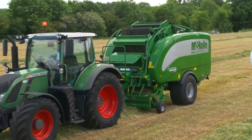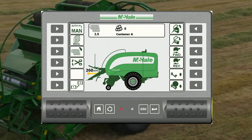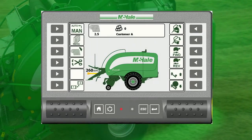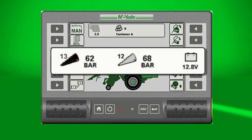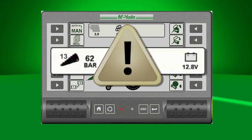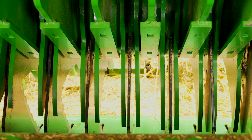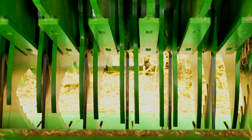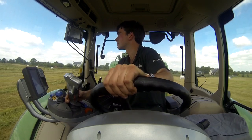To ensure that the machine always delivers a good chop quality, a monitoring system has been put in place on the Fusion Vario. Firstly, knife working pressure is monitored and displayed on the control box. If the knife pressure becomes too high or too low, audible and graphic alarms are activated to notify the operator. Secondly, a sensor monitors the distance between the top of the knife and the spine on the rotor. If the knife moves out of position for any reason, the operator is notified via the iTouch control box.